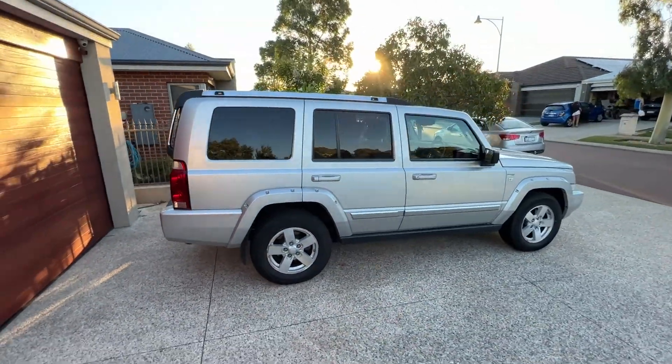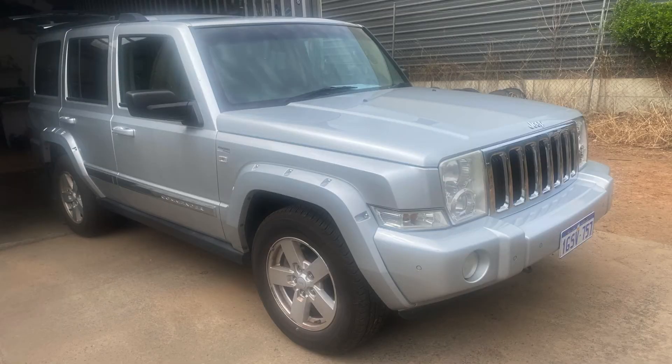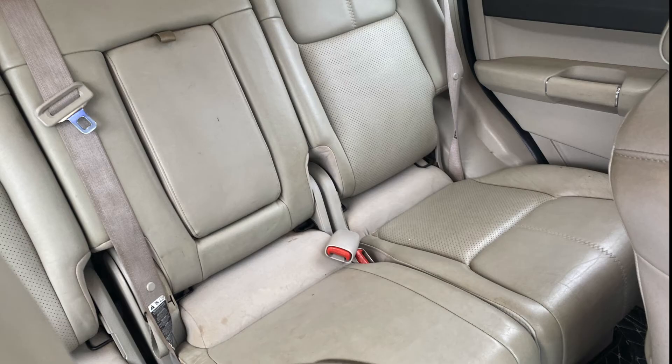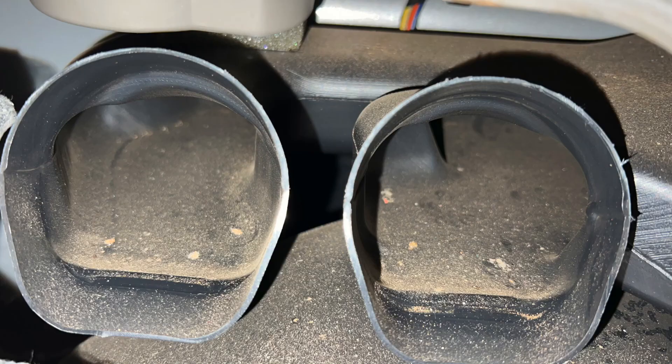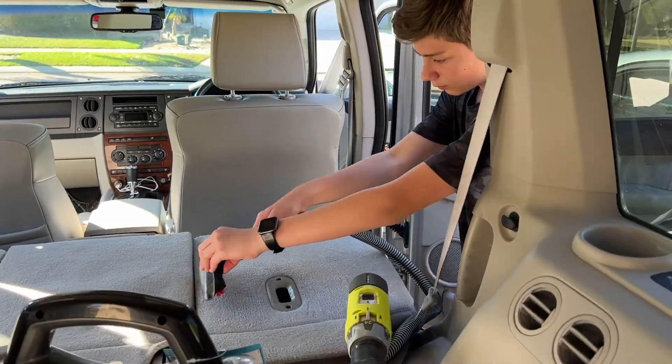In our first Project Commander episode, we introduced our 2008 Jeep Commander — a very dirty 2008 Jeep Commander. This car badly needed to get its 14 years worth of red dust and dirt out of it, so we spent a few days detailing it all over.